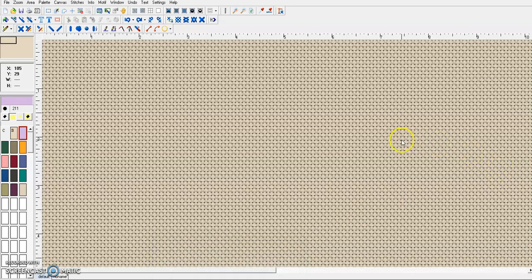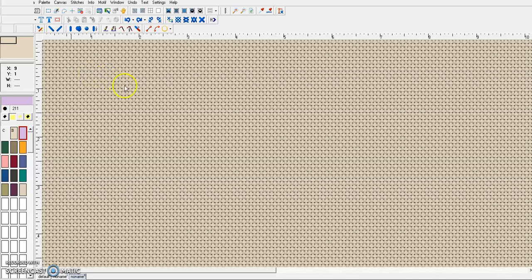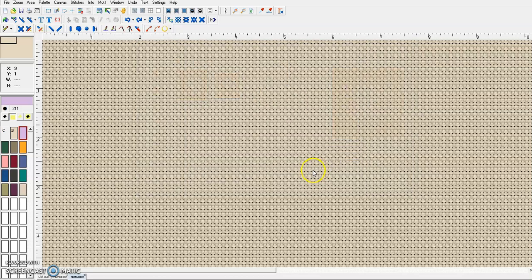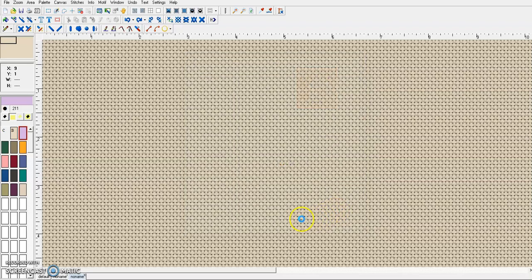Hello everyone, today we're going to do a very cute cross stitch pattern using Cross Stitch Professional Platinum software. We're going to do it using an image, so let's go to File > Import From File. We'll find our little Scandinavian fox, select the image, and tell it that we want a maximum of 40 colors. We'll eliminate some of those as we go, but we don't want any more than that, so we'll say okay.